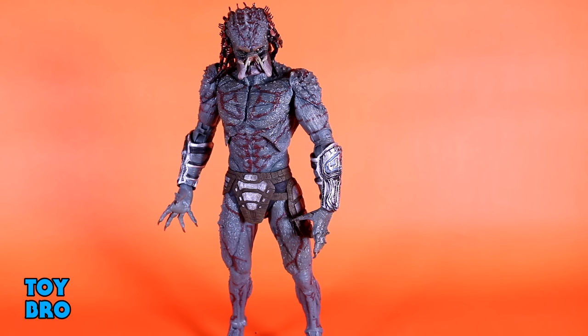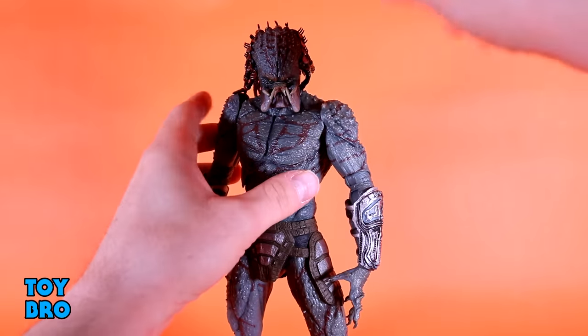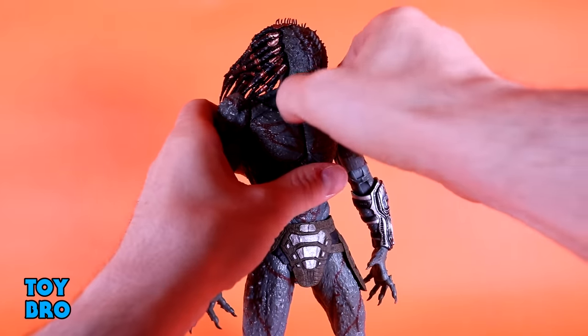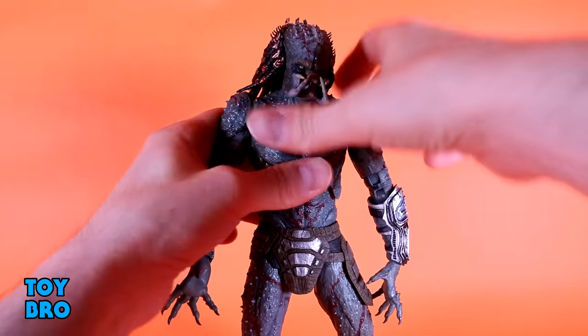He is just a different beast altogether from size to construction to aesthetics. Let's jump right into it and see what this thing can do, because we've definitely got to talk about articulation — that is where this guy takes a key turn from what every other Predator ever made. Starting at the head, this guy has a ball that goes up to a peg, so he can go all the way up. He goes down about as far as possible with the big jawline he has, and then you've got a little tilt action and of course full rotation.